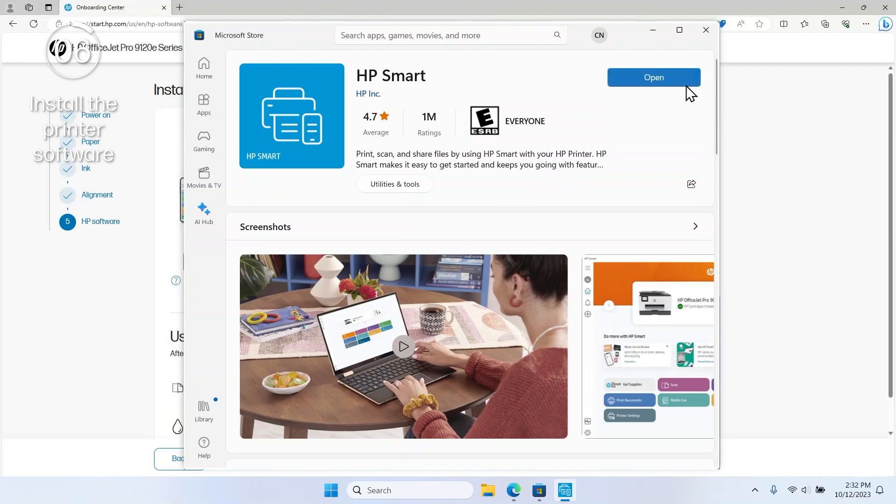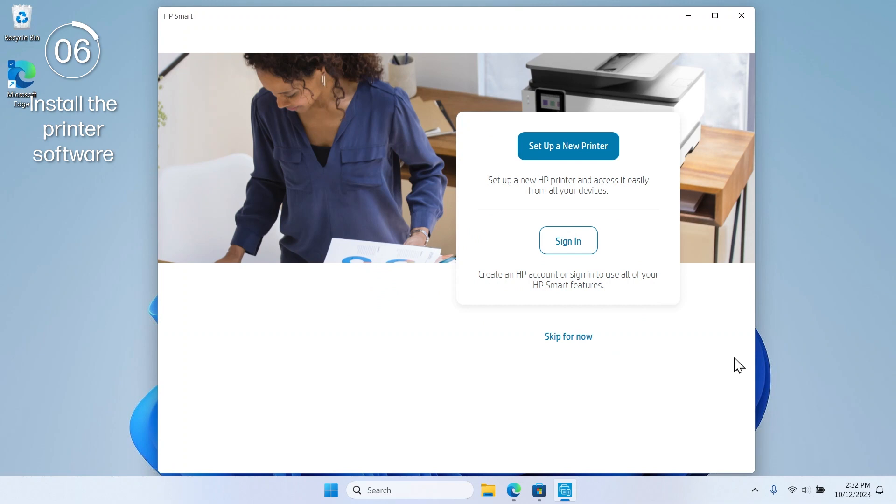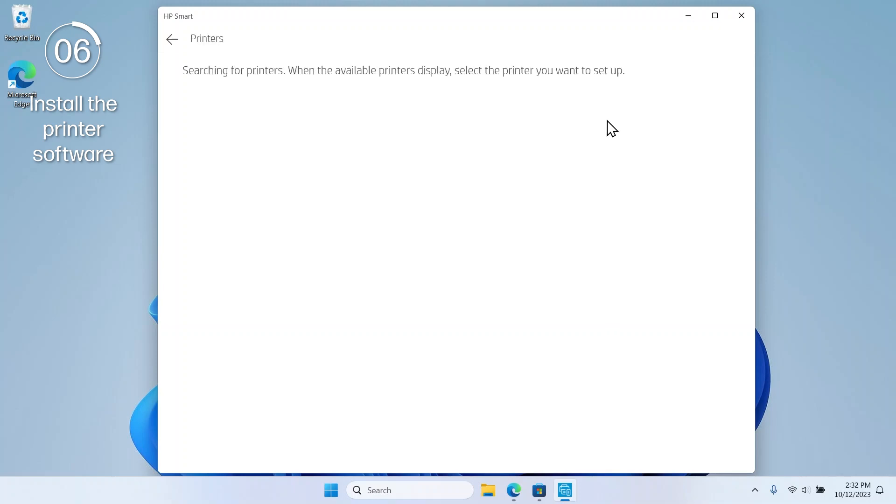Select the option to install and open the app. Read through and follow any prompts to install the app. When you reach the Setup or Sign-in screen, select Set up a new printer to connect and install the printer software.